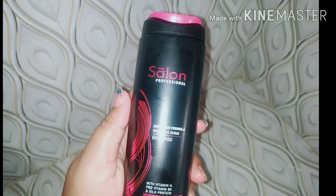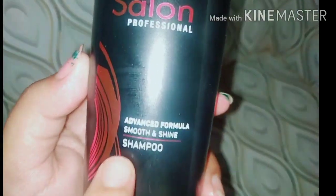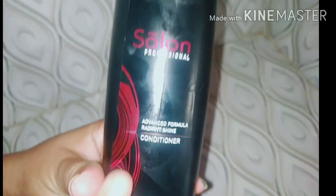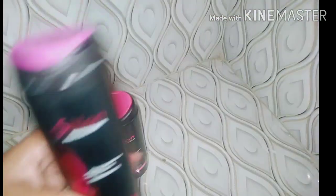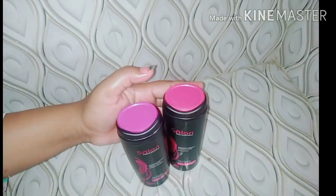So guys, now I am going to do the hair wash. I am going to use Rio shampoo — Salon Professional Advanced Formula, Smooth and Shine, with Vitamin H, Pro Vitamin B5, and Silk Protein. And then I will apply conditioner, which is for dry and rough hair.